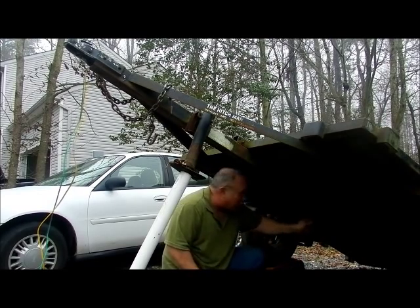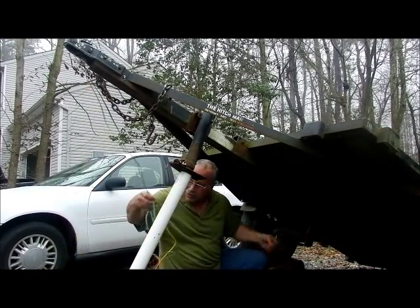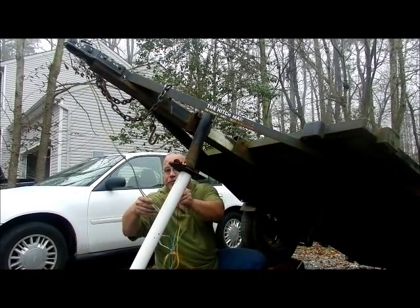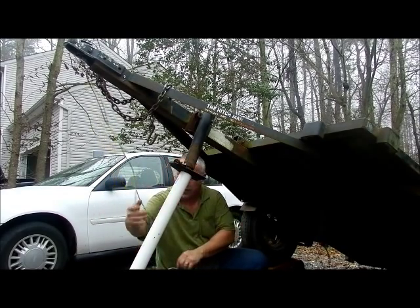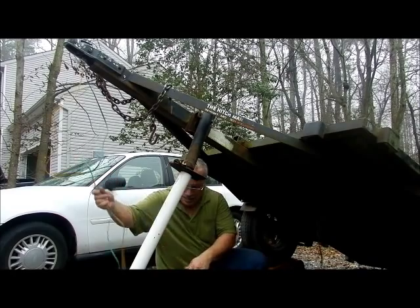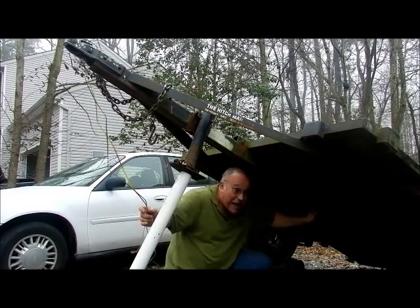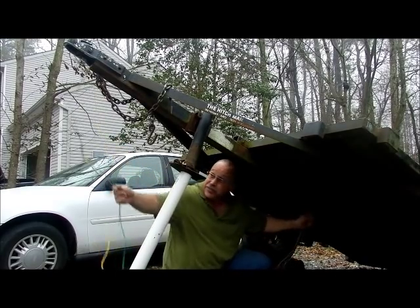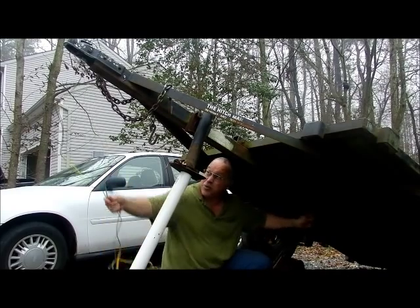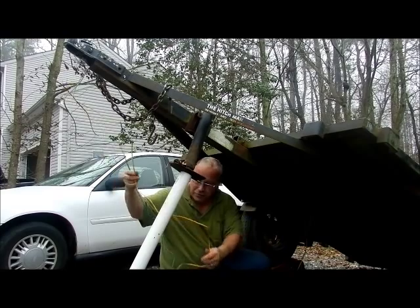Believe it or not, it took three different tries at different ways of doing this, so glad I did that instead of you. An extension cord will work the best. Remember, you want to pull back and not straight down because you don't want to chafe the wires. If it gets stuck, you've got to work with it — you don't want to pull the wires and break them or chafe them.